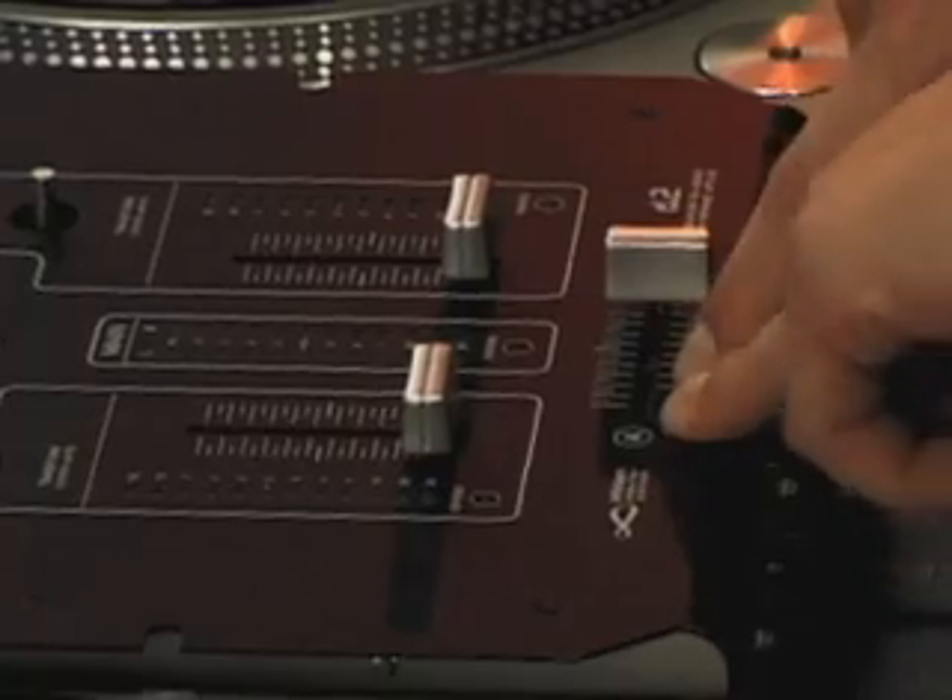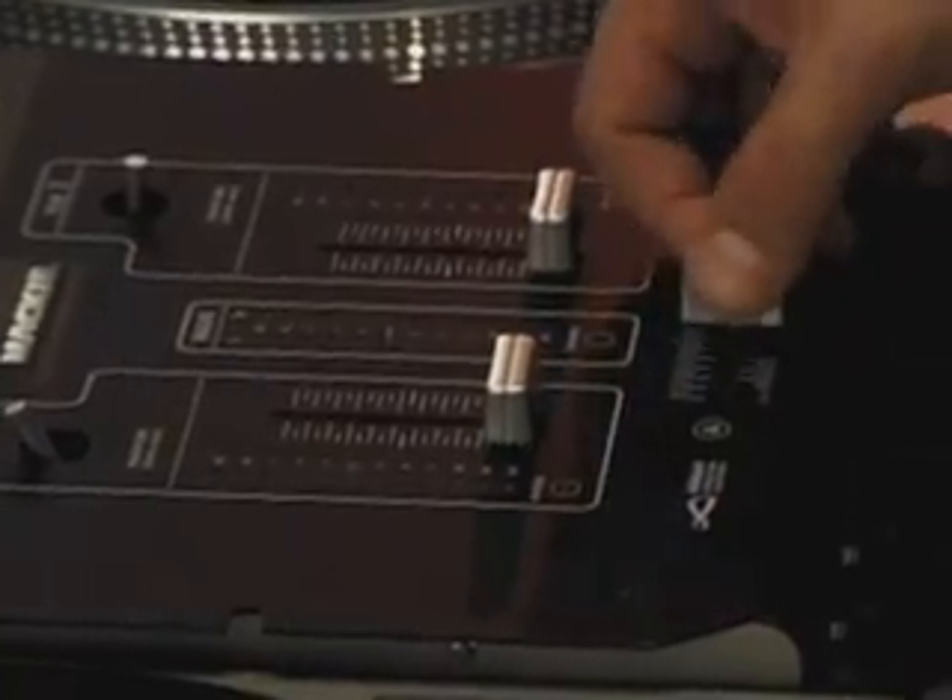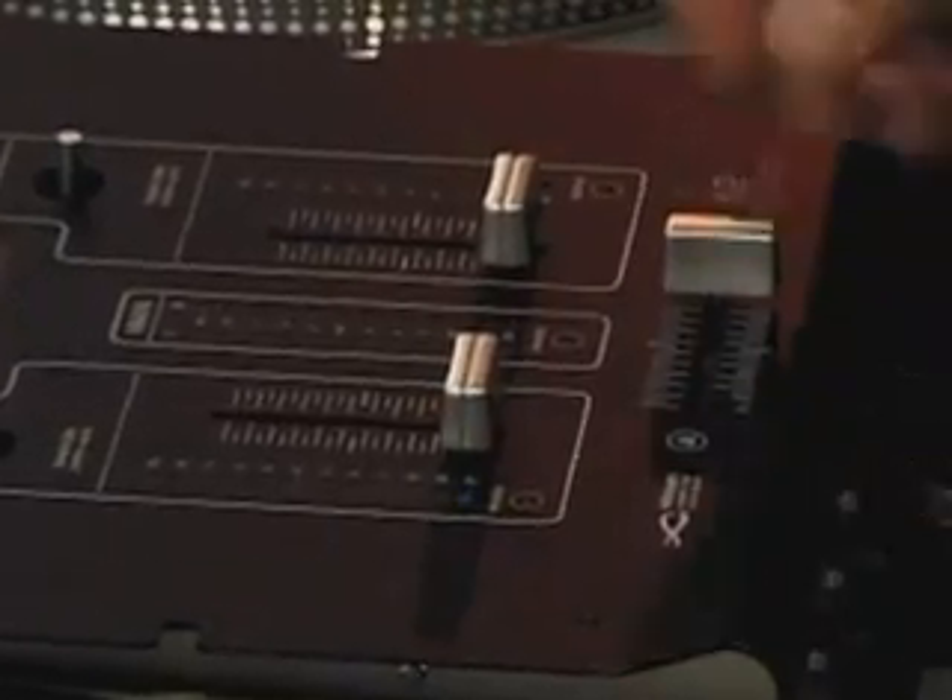And you have a tension control on the crossfader itself. So if you like a real stiff feel, you can get a stiff feel. And if you like it real loose, you can keep it real loose.